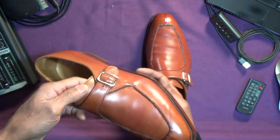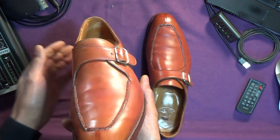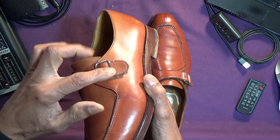Monk strap, as you probably know, is this method of fastening. It's a bit like a slip-on. There is some elastic here, so you do get some give. And then, of course, with the monk strap, there's the buckle.